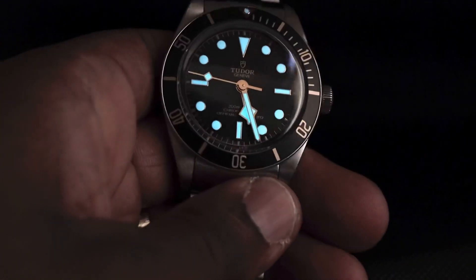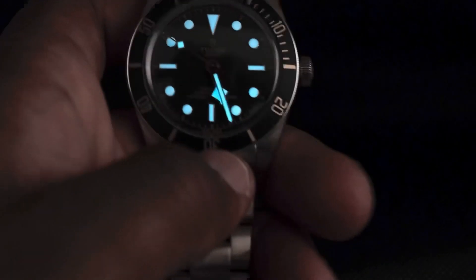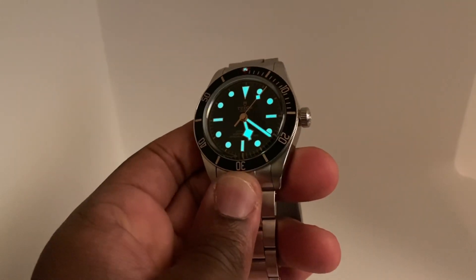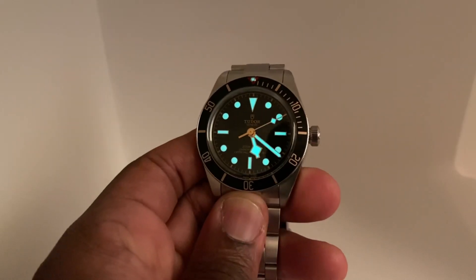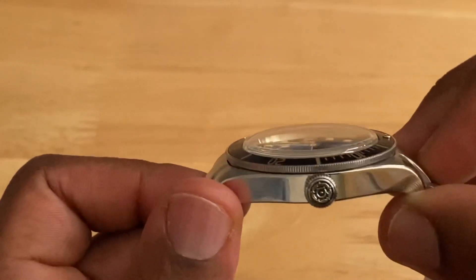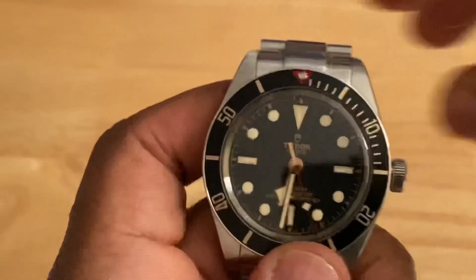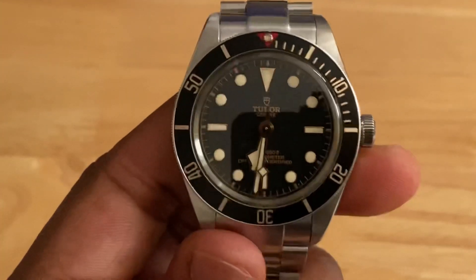What I also like is that the creamy color does not affect the brightness of the SuperLuminova. When fully charged and put into dark conditions it shines brilliantly bright and lasts a very long time. Protecting the dial is a domed sapphire crystal, which adds to the elegance of this vintage-inspired watch.